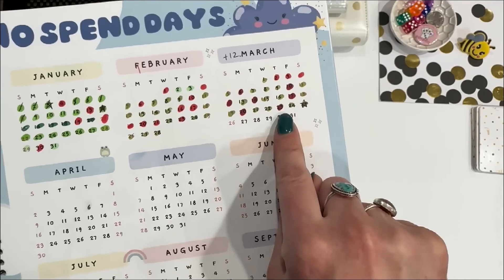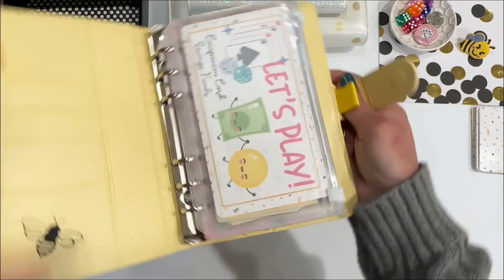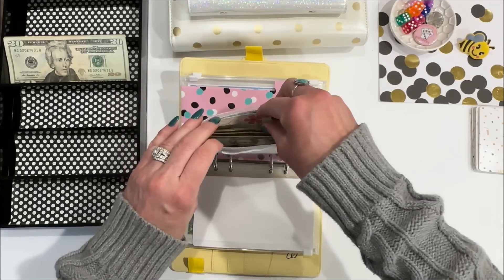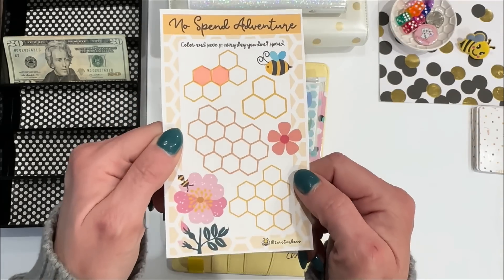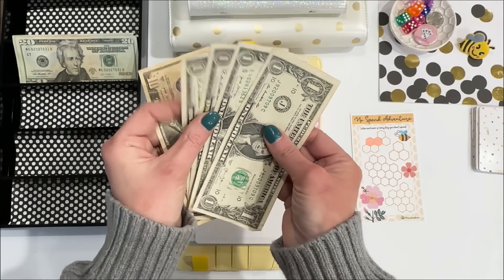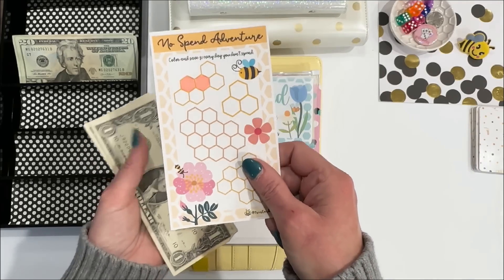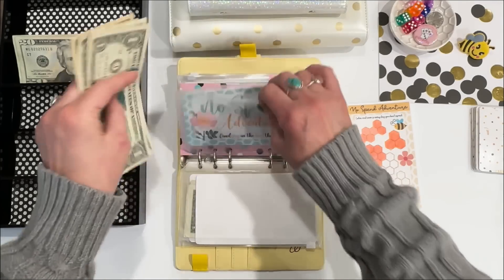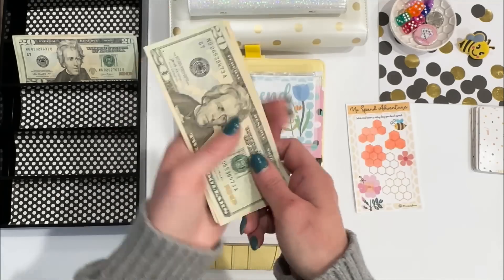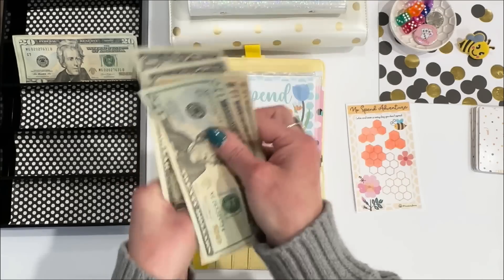Since I got caught up on the no spend days in the book, I need to get caught up in the no spend days in the binder. So let's go to no spend adventure — I owe $14. While I was counting up the cash, I think I missed the no spend adventure, so I pulled $14 and we're going to color 14 symbols. Adding this in, no spend adventure is up to $47.